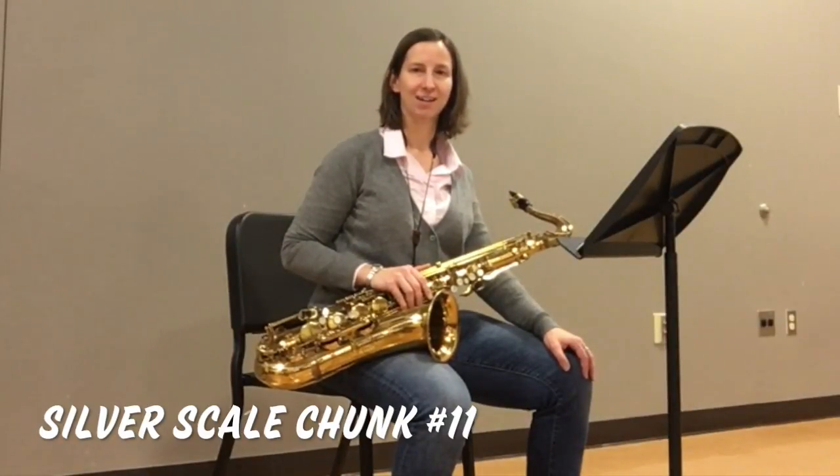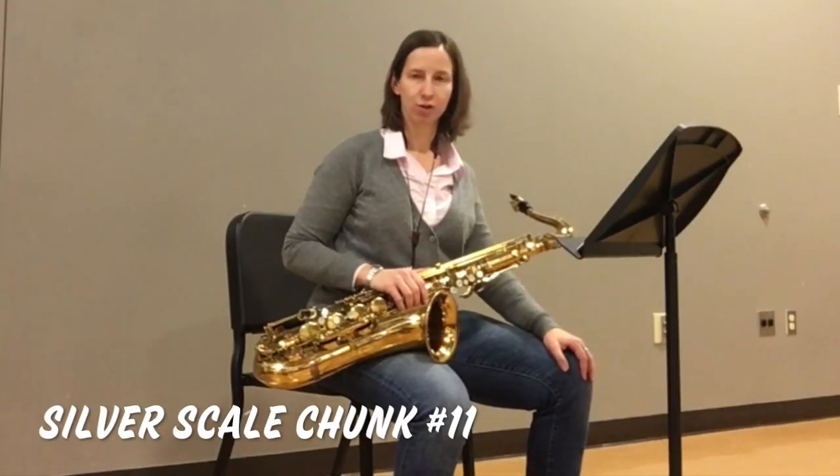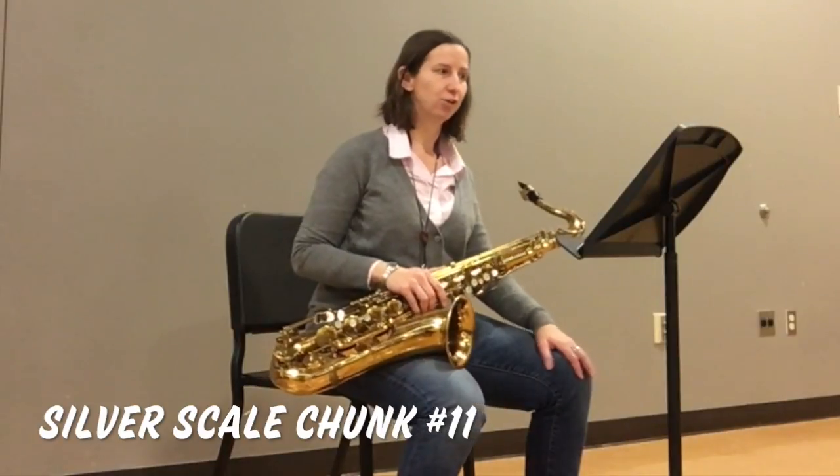For staccato, I say ta ta ta ta. Notes marked with a staccato should be played with separation from the other notes. Here's chunk number 11.